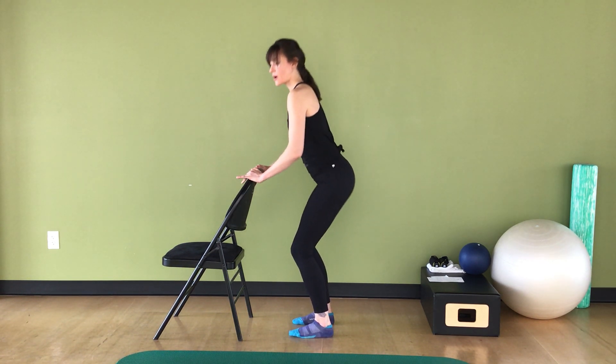Really keeping connected through my core, reaching up through my heel. Now hold this tilt — I've got eight of these. Forward, forward, back. Forward, forward, back. Inhale, inhale, exhale. Five, four — I'm really feeling this — three, two, one.